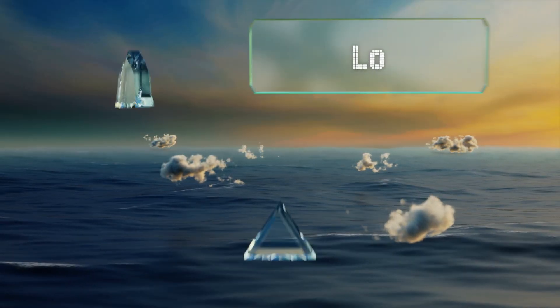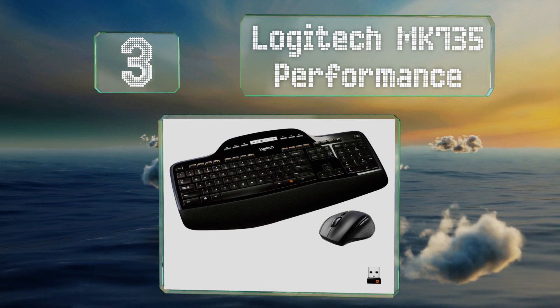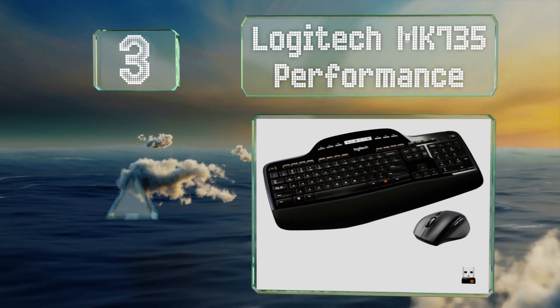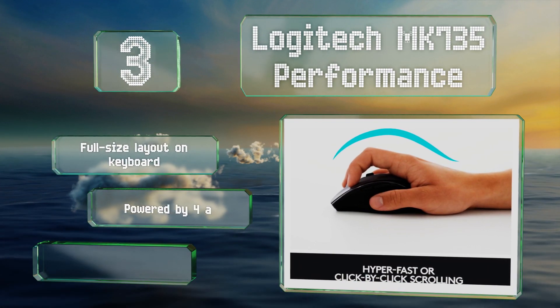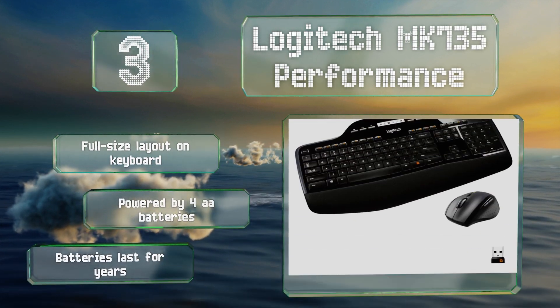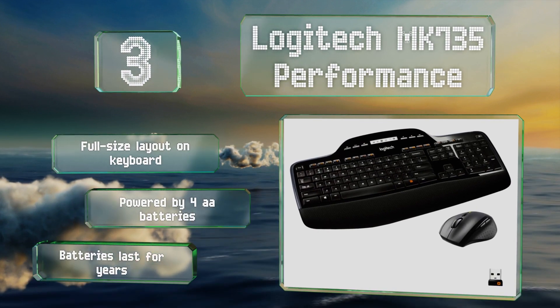Nearing the top of our list at number three, the contoured ergonomic mouse included with the Logitech MK735 Performance helps to keep your hand from cramping up during long sessions, and the keyboard has a convenient LED readout that displays the remaining charge, caps lock, and sound status. It's got a full-size layout for the keyboard and is powered by four double-A batteries.